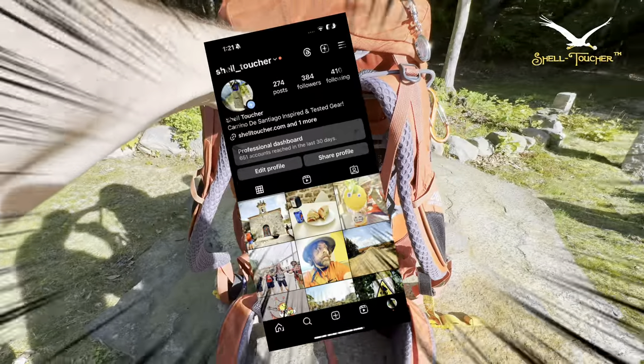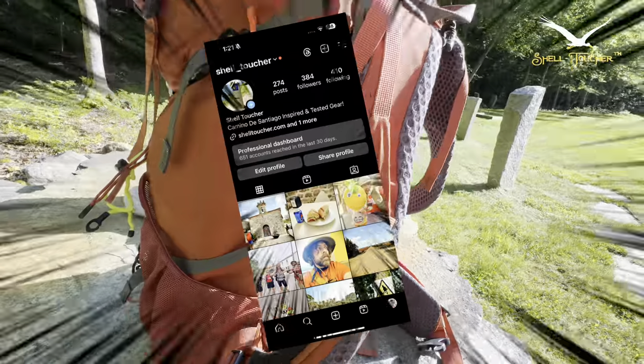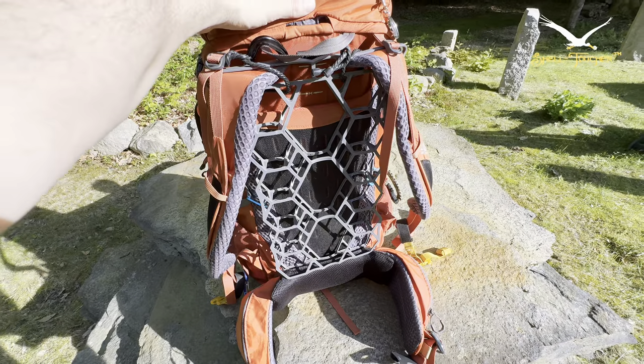As I move through the Camino Norte onto the Primitivo and collect more videos, hopefully I'll be doing a series on that this trip. But again, look at that — I love this thing. Love it. Okay folks, I gotta get going.